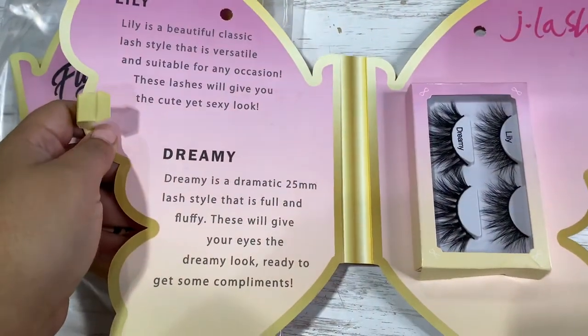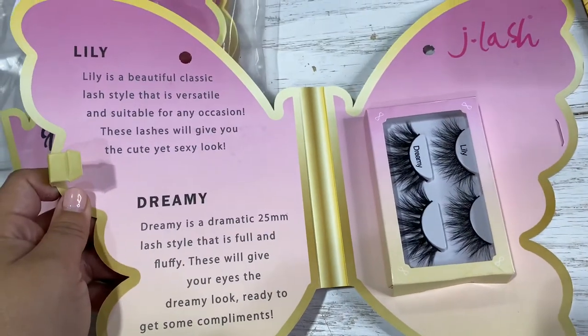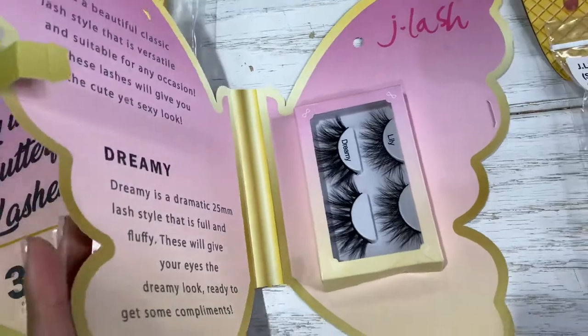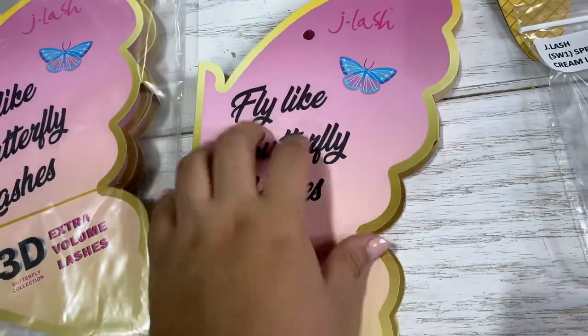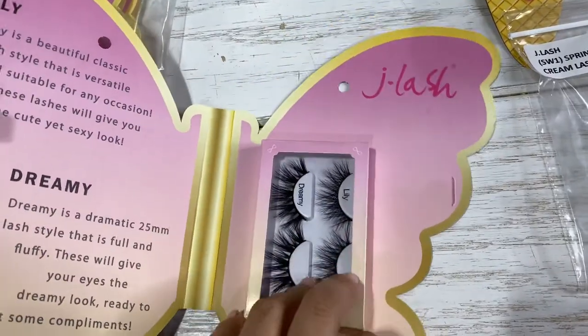Comes with their little description — they're fluffy, will give your eyes a dreamy look. Lily is beautifully classic and versatile. These are reusable, and the pack does come with three, but inside each you will get two different style lashes.